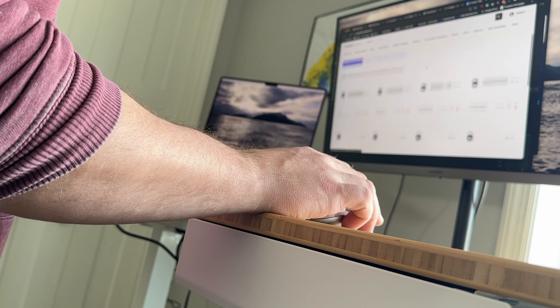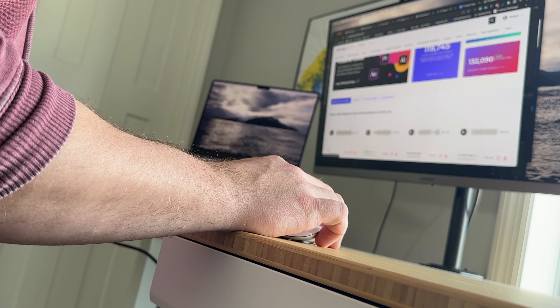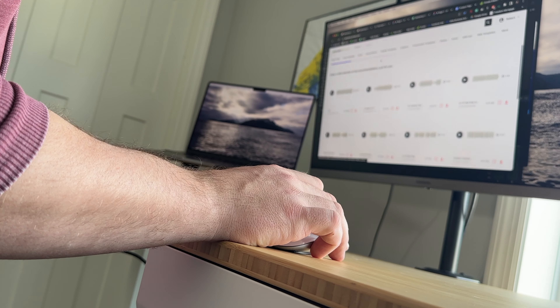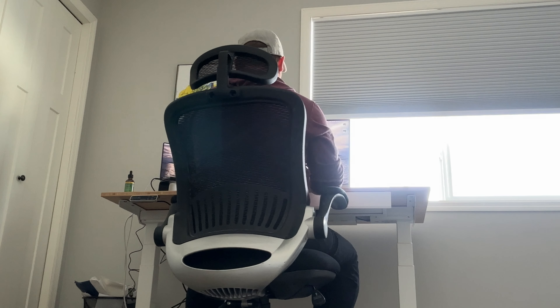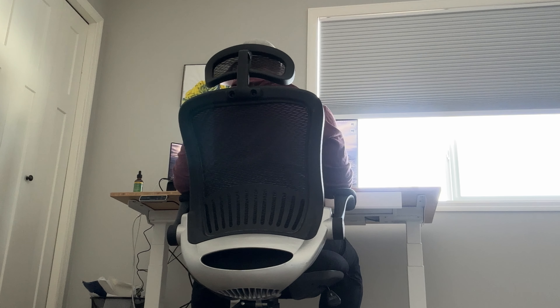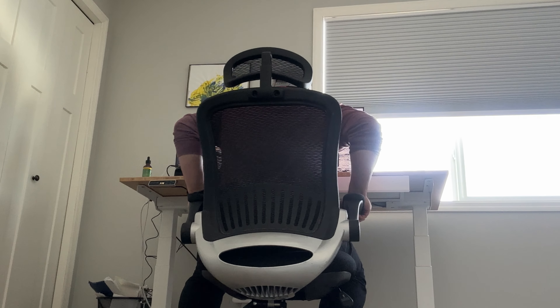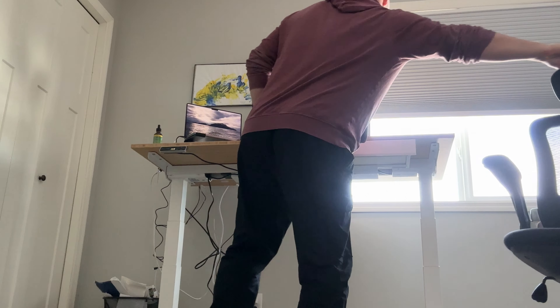A lot of people have asked me what is the most important piece of equipment when you're working from home, and for me this is an easy one — it's a standing desk. When I had just a regular desk that wasn't adjustable and I was sitting at it for eight, nine, maybe ten-plus hours some days, my back would just be ruined from poor posture and being hunched over the whole time. So once I decided to invest in a standing desk, it was literally a game changer for me.